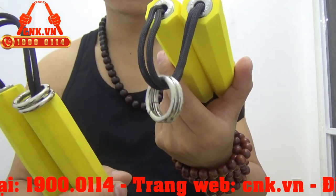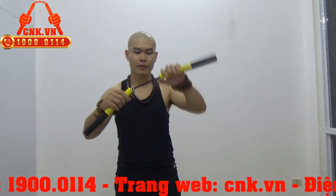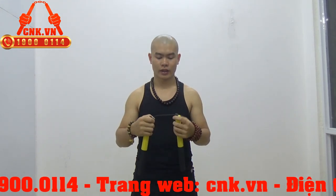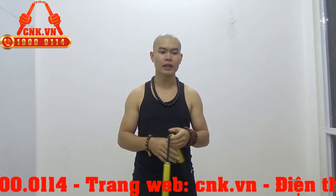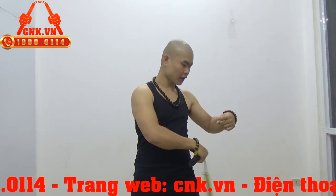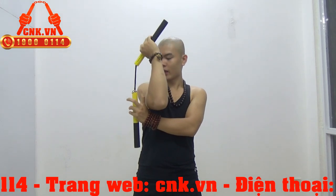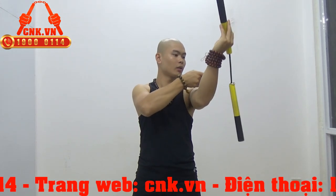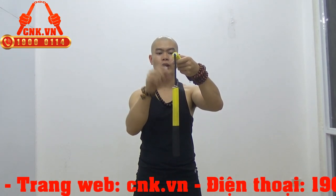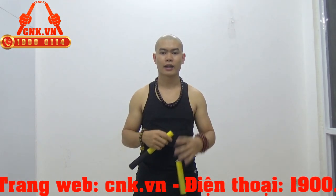Cái khuyên này có tác dụng gì — không chỉ là để làm đẹp đâu các bạn nhé. Cái khuyên này không phải chỉ để làm đẹp, mà nó chạy đi chạy lại trên cái dây côn này thì sẽ giúp cho chúng ta tăng cái lượng ly tâm khi mà chúng ta đánh ra. Hai khuyên này sẽ chạy về phía côn đó — khi đưa lên thì nó đã chạy lên, khi vuốt lên thì nó chạy sang bên này luôn. Tức là do cái lượng ly tâm, hai cái khuyên này sẽ bay đi về phía thân côn còn lại, luôn luôn bay về phía thân côn còn lại, vì thế nên là cái lượng ly tâm nó được tăng cường lên.